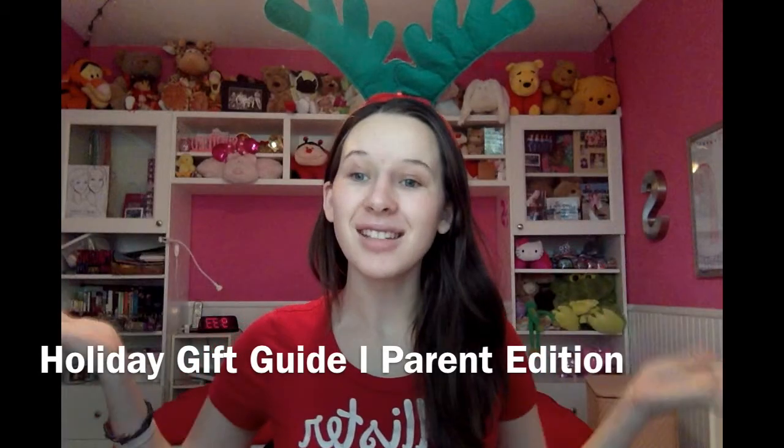Hey guys, it's Shelby. Welcome back to my channel. Today I am doing another video in my Shelby Claws series and I'm going to be doing a gift guide video just to give you guys some ideas for gifts for your parents, family members, friends, and yeah, stuff like that. So let's get right into it.